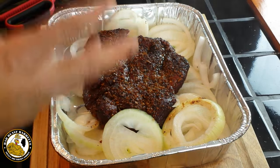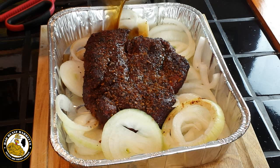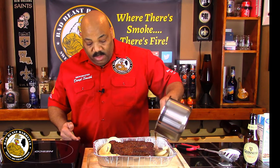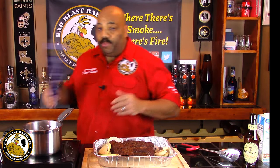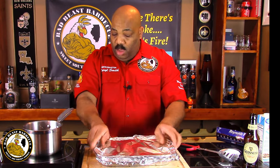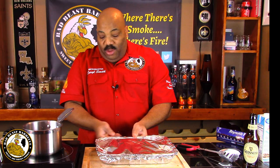We've pulled our chuck roast off of the Weber — it's got a great color to it. You can see the seasoning from Chef Paulit's Steak and Chop Rub. We've got our onions here, so we're going to pour our mixture of beef broth and Guinness beer right around the sides of it. Then we're going to take some foil, wrap that up tight, and put it back out on the smoker until it reaches between 196 and 200 degrees. Hopefully we'll have some nice tender pulled beef.